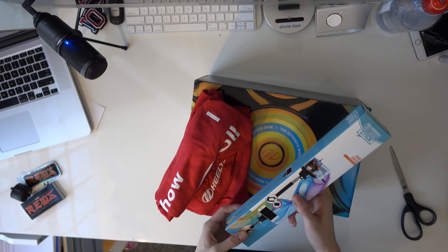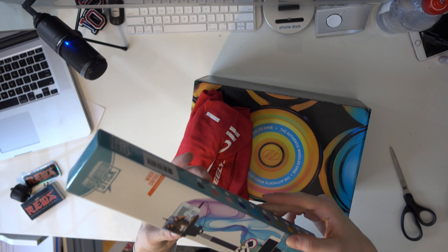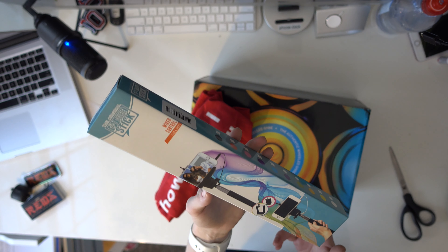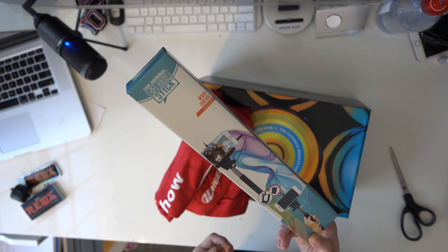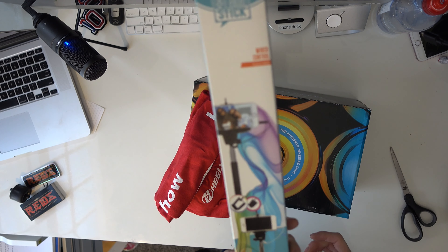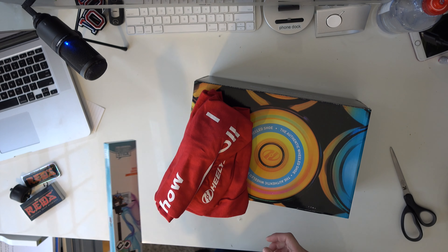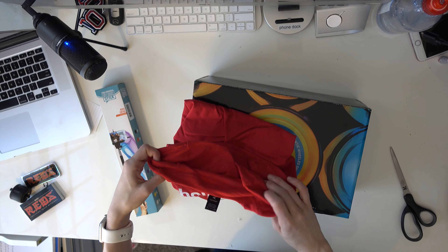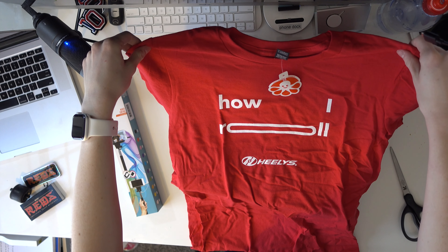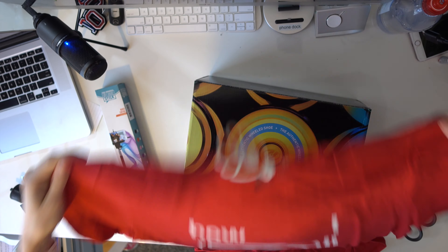Alright, and here we got — oh shoot, a selfie stick! Definitely love it. I actually, for as long as I worked at Best Buy, still do not have a selfie stick. I have a monopod for my camera which is sort of similar, but a selfie stick is very cool — I don't have one of those. As far as the shirt, oh, Custom Ink — I'm a big fan of them. 'How I Roll.' I like that a lot, very cool.